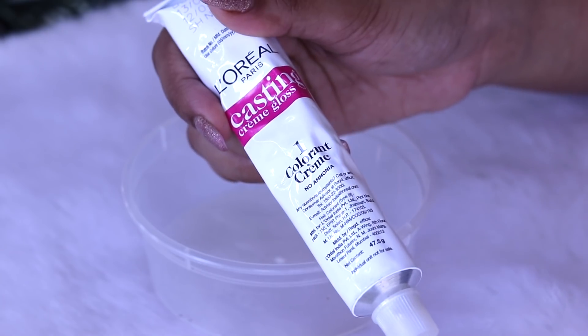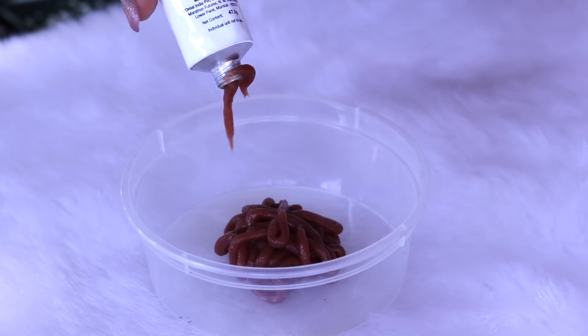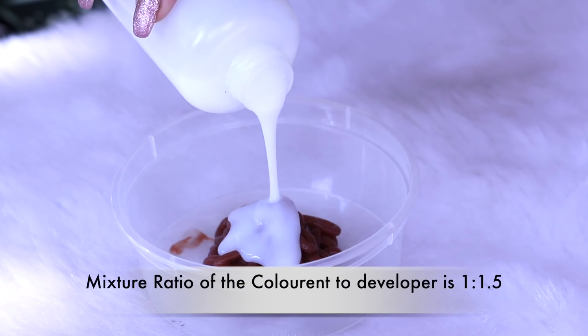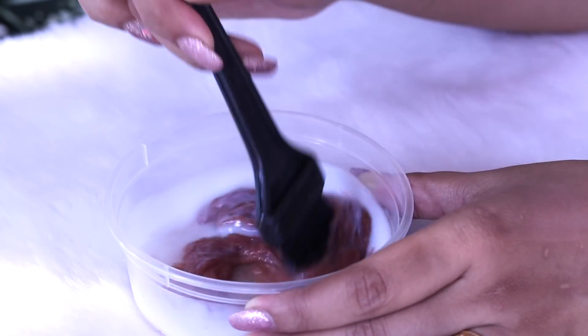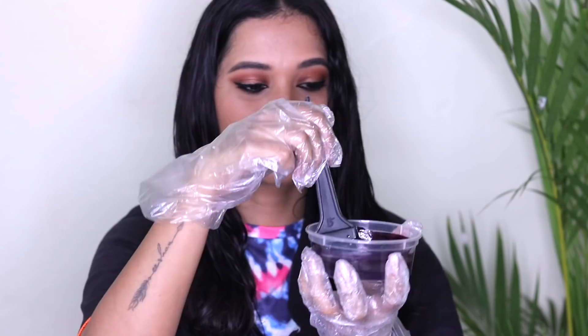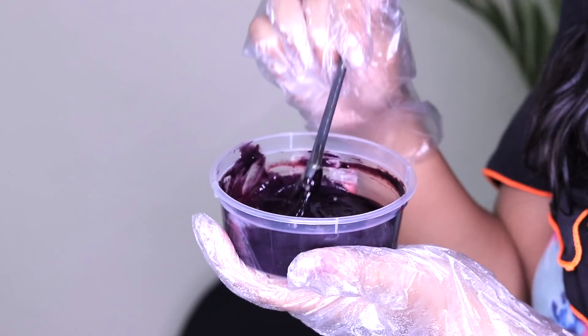The mixing ratio is 1 to 1.5 of the developer cream. Avoid using metals and glassware. Once the color is developed and mixed, I dampened the hair and now I have a shade in the color. I applied it starting from the hair length and have not applied it in the roots first.